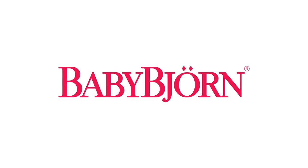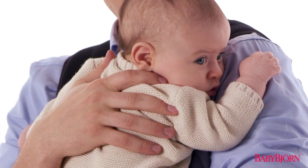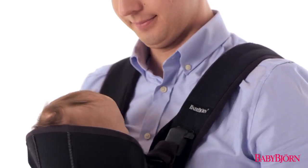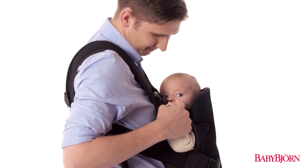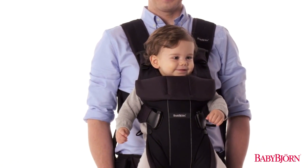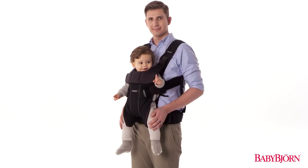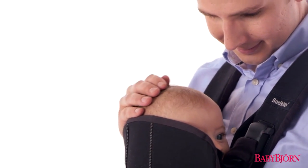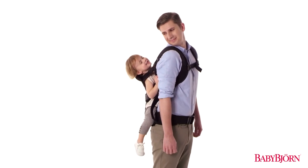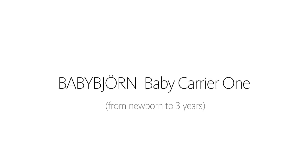Since 1973, more than 30 million babies have enjoyed BabyBjorn Baby Carriers. Designed in close consultation and recommended by top pediatricians to be their most comfortable and versatile baby carrier yet, we're excited to show you how to use the BabyBjorn Baby Carrier 1, featuring an added position to safely carry your baby on your back — the only baby carrier you need.